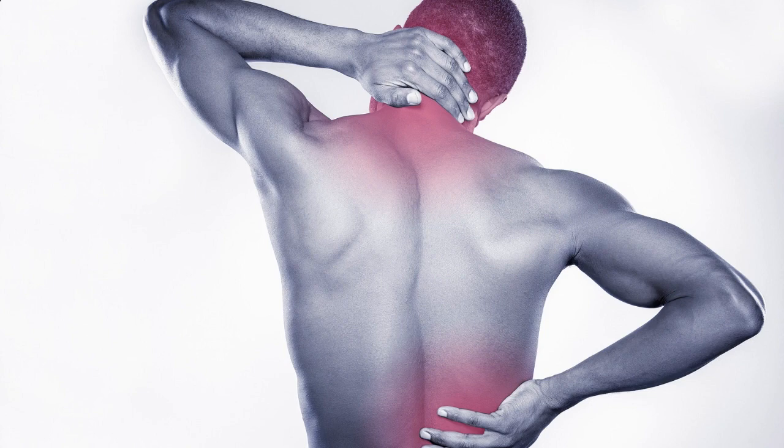Now let's move on to some SI joint pain relief exercises and stretches that you can try at home. Remember, it's crucial to listen to your body and only do what feels comfortable. If any of these exercises cause pain or discomfort, please stop immediately.